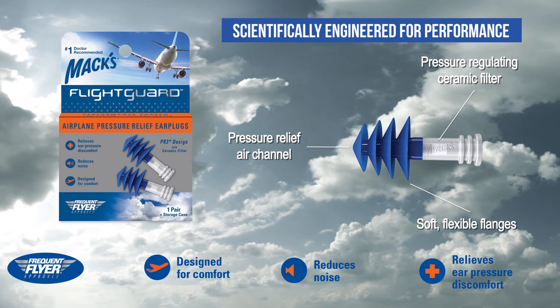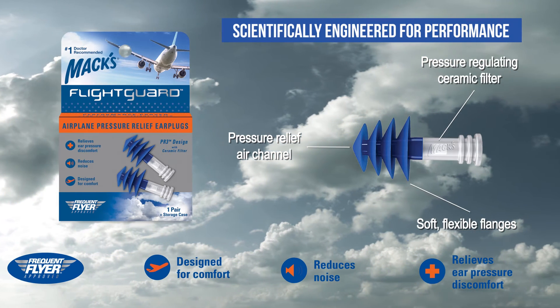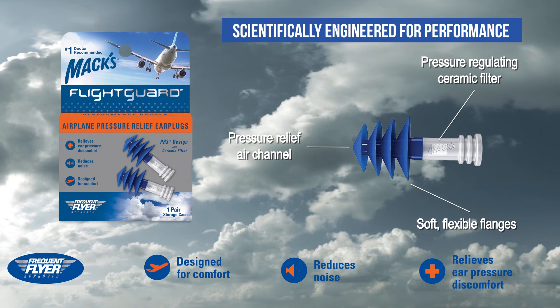Next time you fly, guard your ears from pain and fly in comfort with MAX FlightGuard Airplane Pressure Relief earplugs.